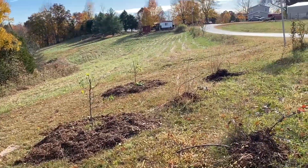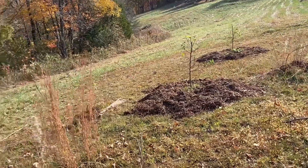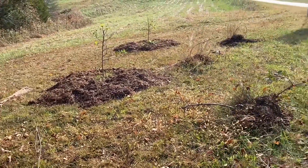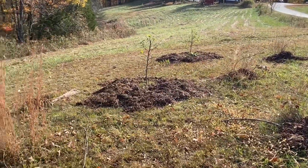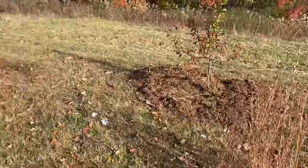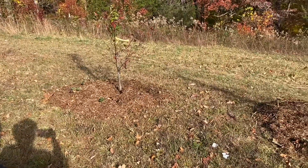I still have a huge pile — about a pile and a half of wood chips up at the house. At some point I would like to come through and put cardboard down and bring wood chips down over all of this area in between everything. But that's a job for another day.